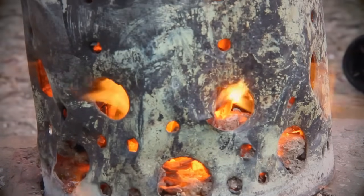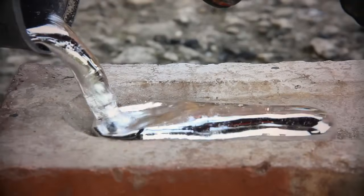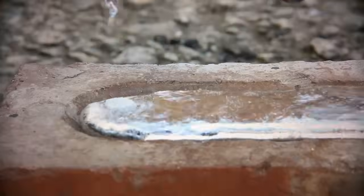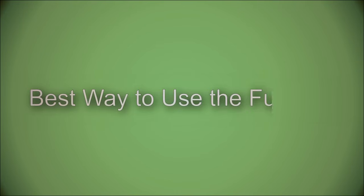Let's make an aluminium melting furnace for free. In this video I want to go through step by step how to make an aluminium melting furnace completely free. It is made up of four components: the outer wall of the furnace, a crucible, wood for the fuel, and an air supply. I will also show you the best way to use the furnace.